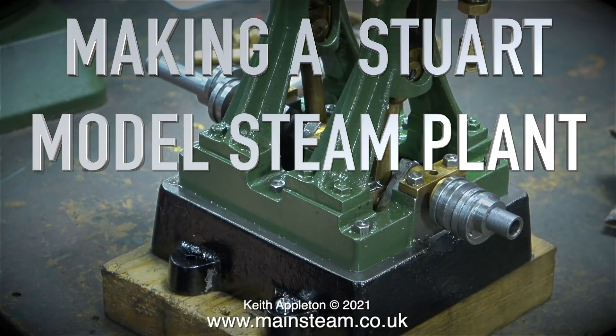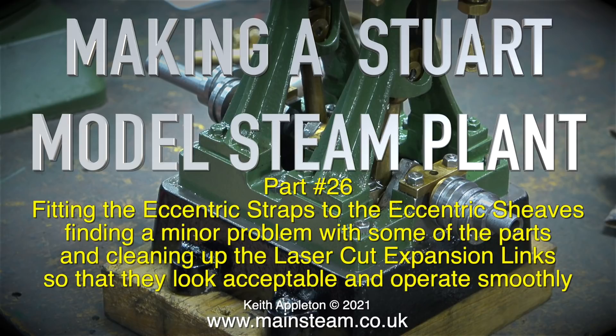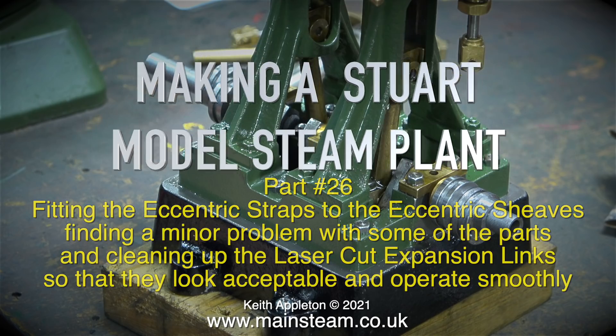Making a Stuart model steam plant, part 26. Fitting the eccentric straps to the eccentric sheaves, finding a minor problem with some of the parts, and cleaning up the laser cut expansion links so that they look acceptable and run smoothly.